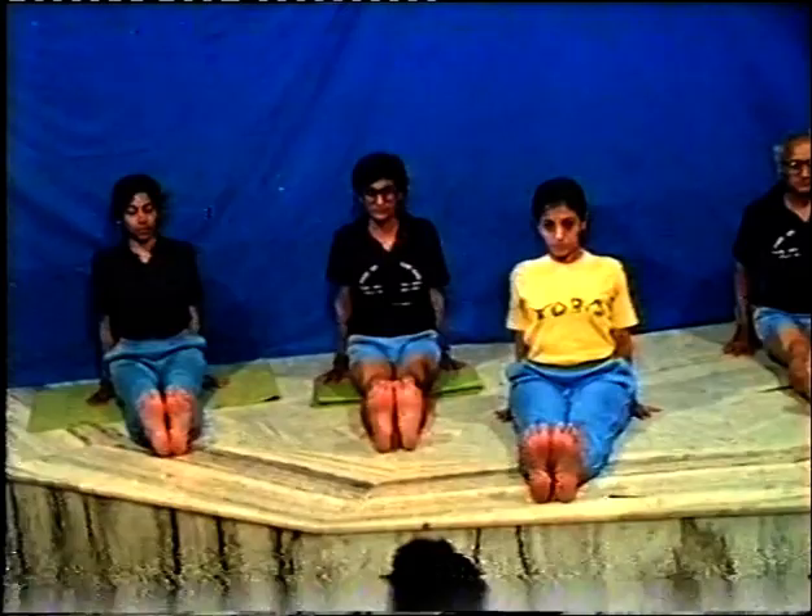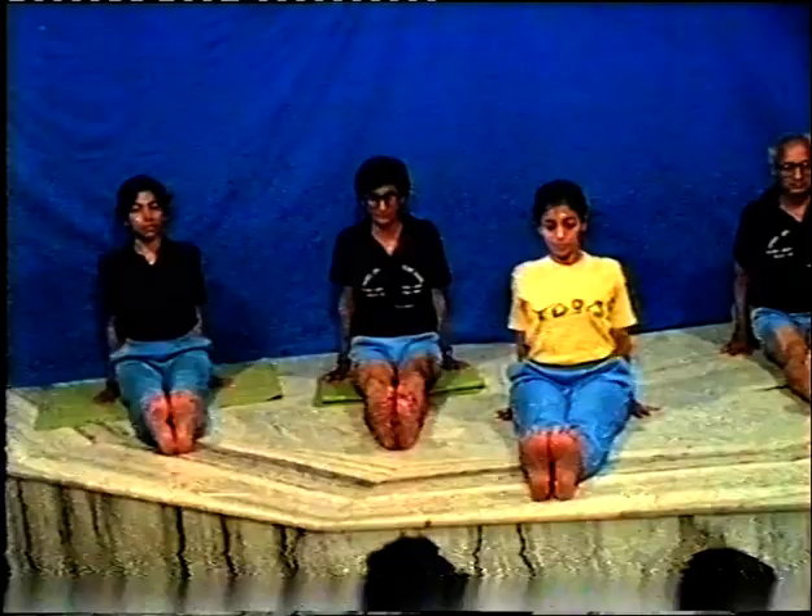So here we ended with the standing process and now we are going to do sitting. After standing, the reason is that standing is taken so that we create mobility, flexibility and some understanding regarding our own anatomical body. Then we come to the sitting posture. After knowing the art of standing, one has to know the art of sitting. It's an art. To stand is also an art and to sit is also an art.